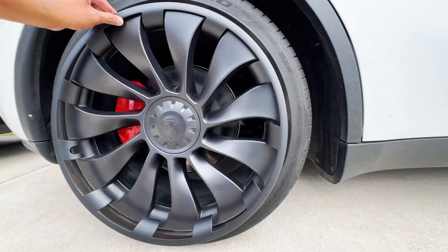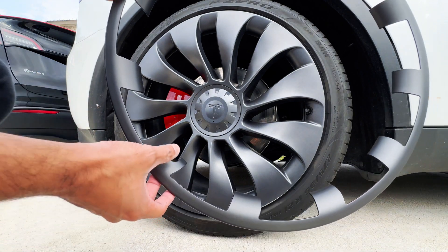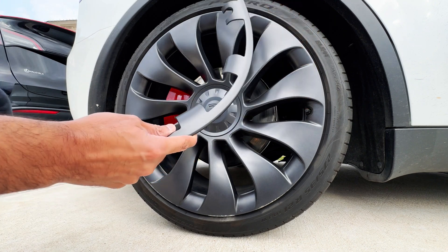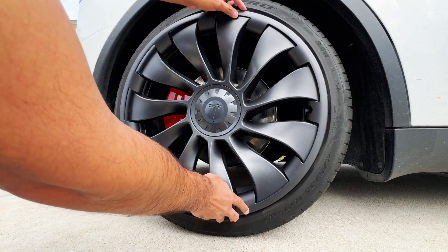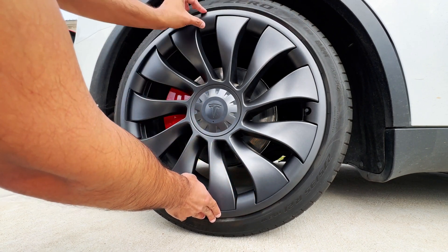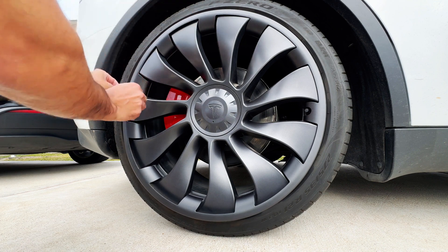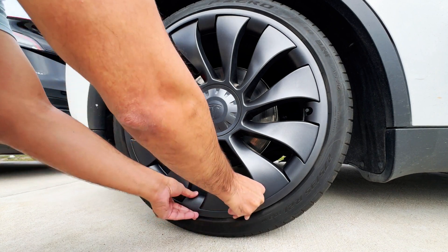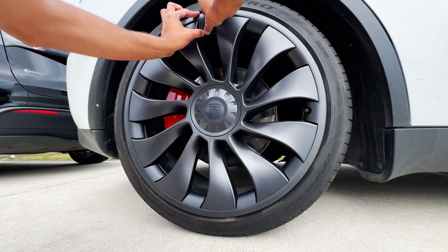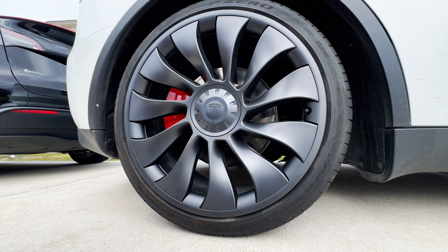Let me settle this down and show you guys how it's going to look. If you see closely, there is this part right here which is for the air intake valve, so you want to make sure that you align this piece right here and then just press it — you heard the click noise, it's just clicky — and you have to keep going for all of these. I missed these two.